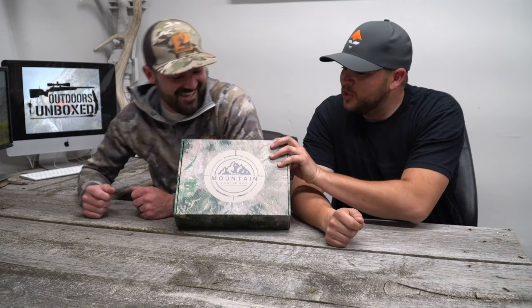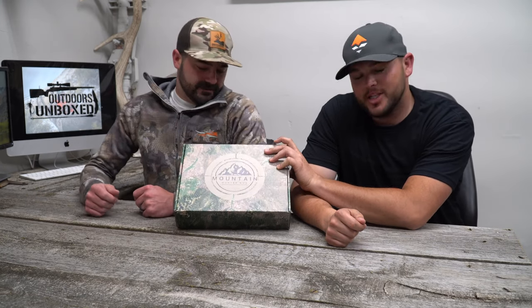You couldn't see me because I was camouflage at the time. And the Mountain Hunter box that we are unboxing today is camouflage. We've been trying to think of some fun ideas and intros for you guys, and this was Chalice's turn to come up with something, so he did the camouflage behind the Mountain Hunter box.